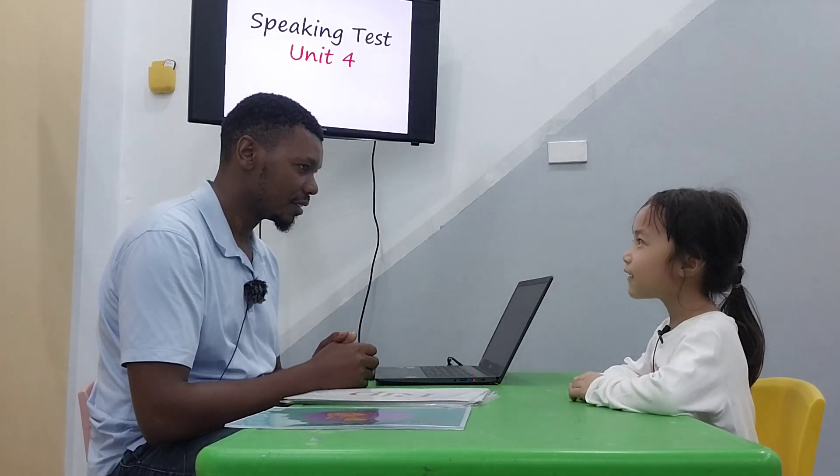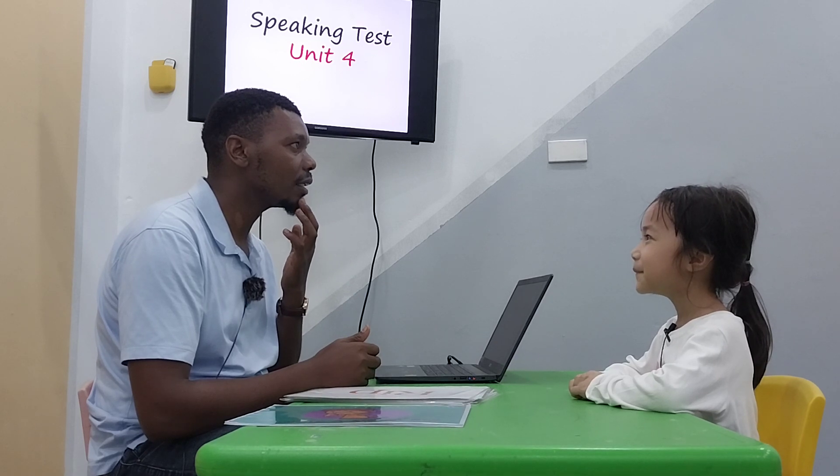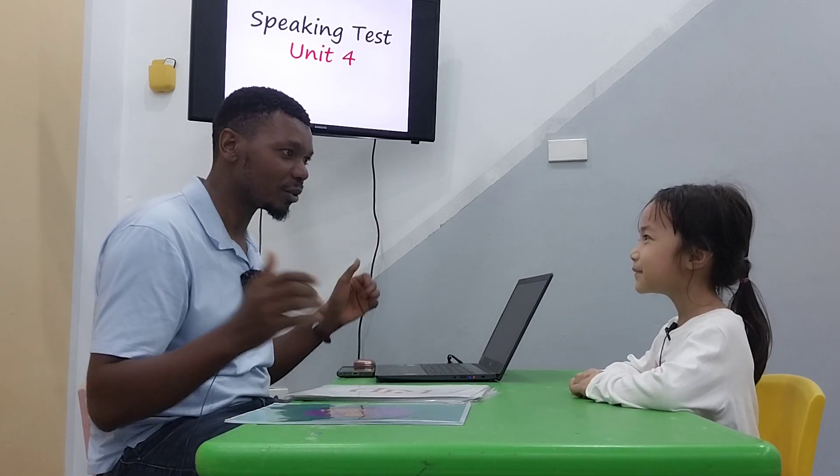How old are you? I'm 6 years old. How old are you? Oh, let me see. I'm very old.